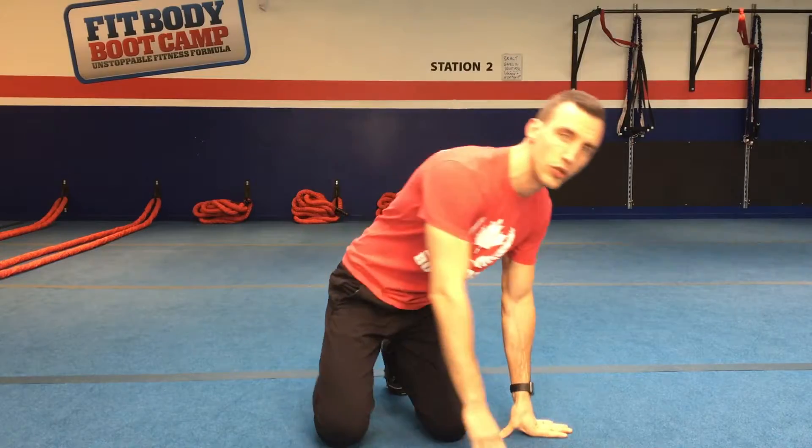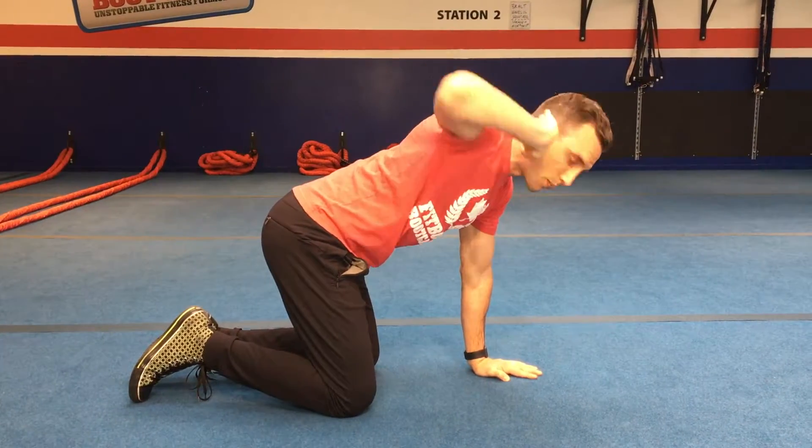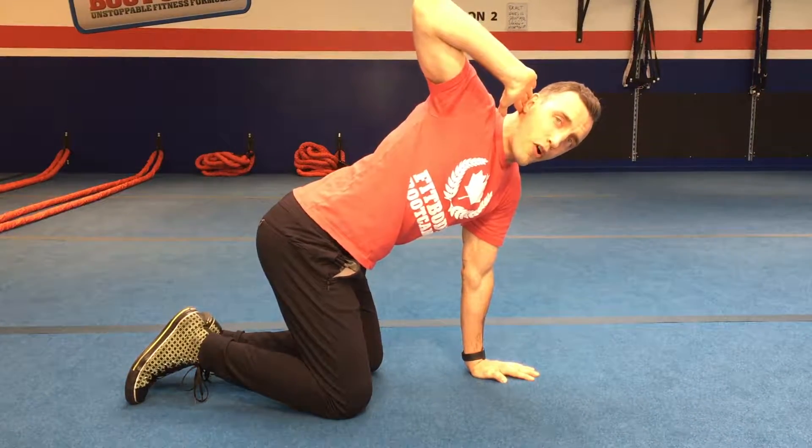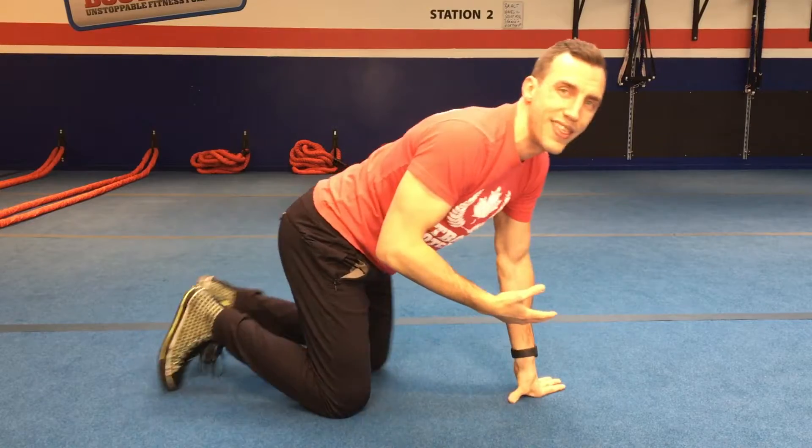Welcome to day four of our mobility series. We're working on our upper back, upper thoracic area, and shoulders. One thing we want to do is test to make sure the exercises are giving us improvement, because some will work better for you depending on your issues. Go into quadruped position — hands and knees, knees under hips, hands under shoulders — and rotate with your fingertip at your ear. Note how far you can go on both sides, and we'll retest at the end.